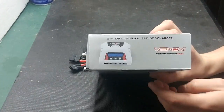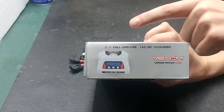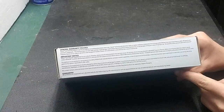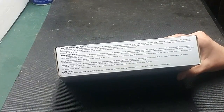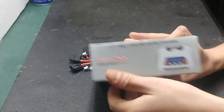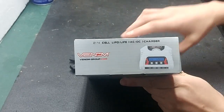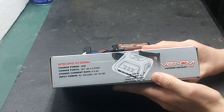On the side here, you will see your charger, the Venom logo, and what the charger is. On the back, you will get your general warranty policies, your important notices, and your guarantees. On the other side, it's the same thing — the Venom logo, the charger, and what the charger is.